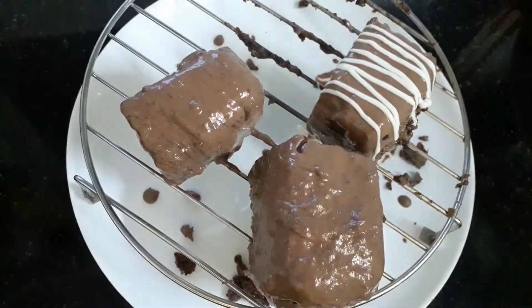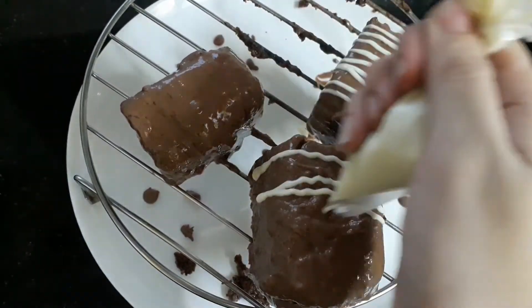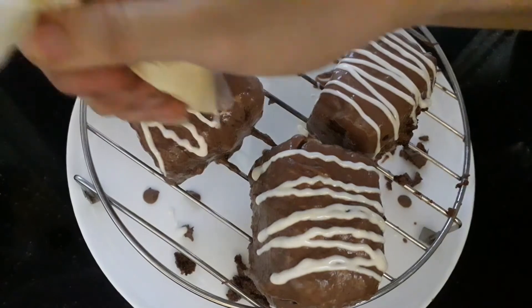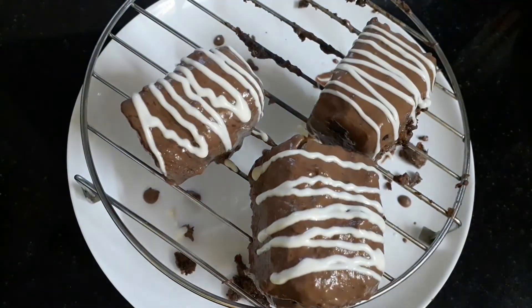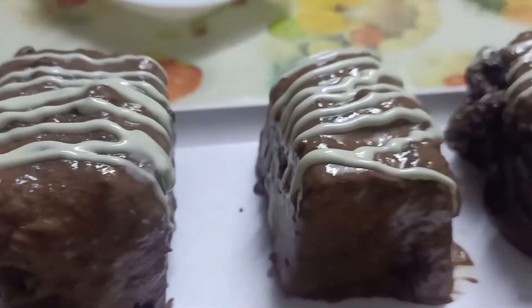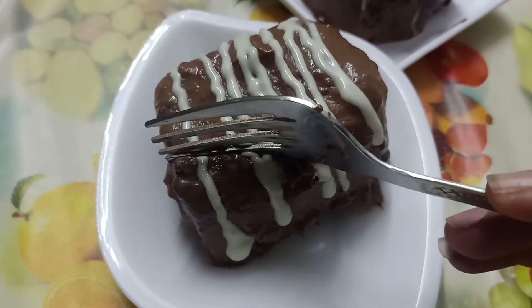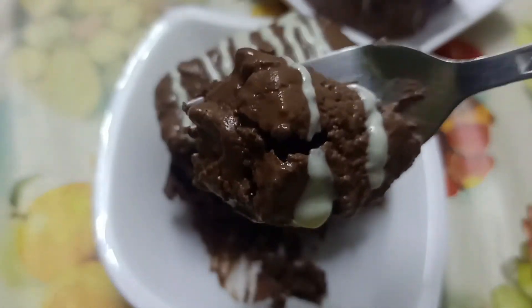Here I have filled some melted white chocolate into a plastic bag. You can also do this design using the same melted dark chocolate — I ran out of dark chocolate, which is why I'm using white chocolate. You can also skip this design if you want. These already look so tempting!